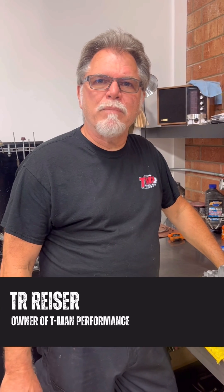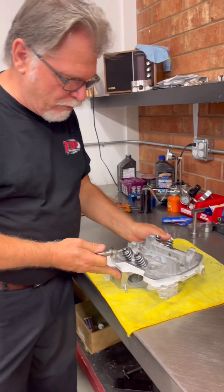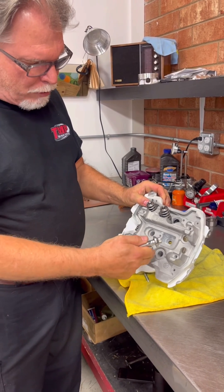Hey everybody, TR again. This is the second step of the head bolt torquing — I had done the first video on this, and there will be three steps total. This is the head we got in, and keep in mind it's been powder coated and bead blasted, so it's a little cleaner than normal.